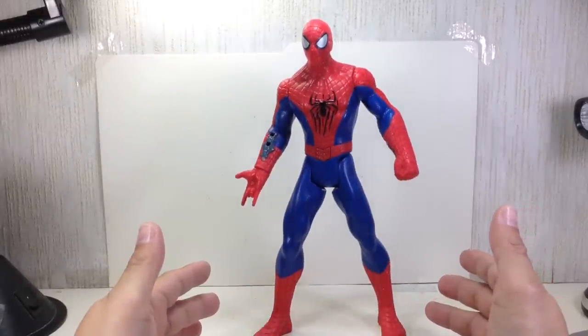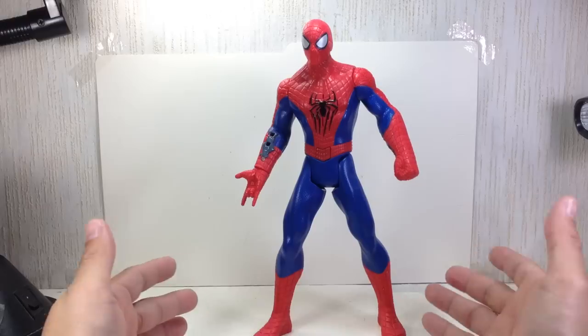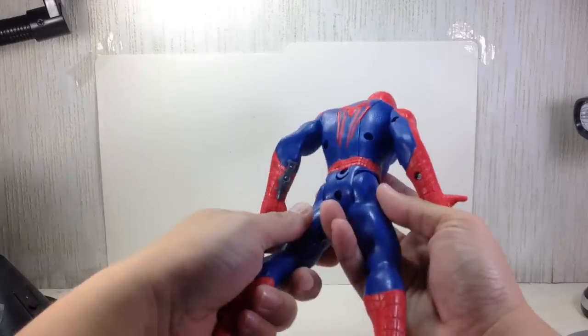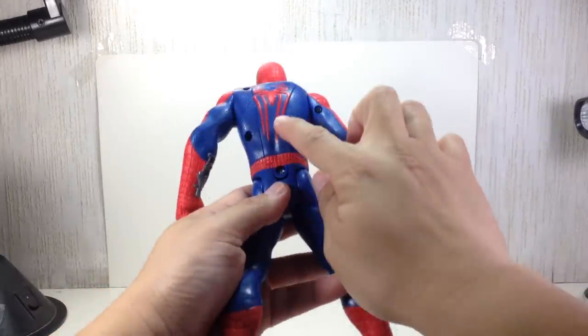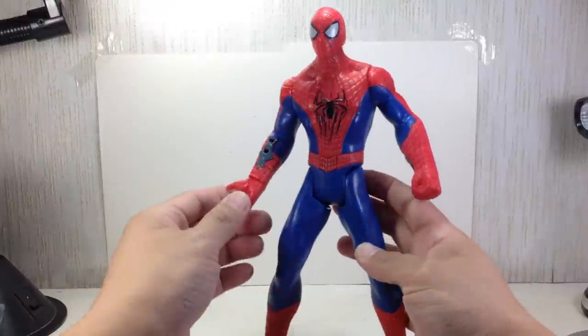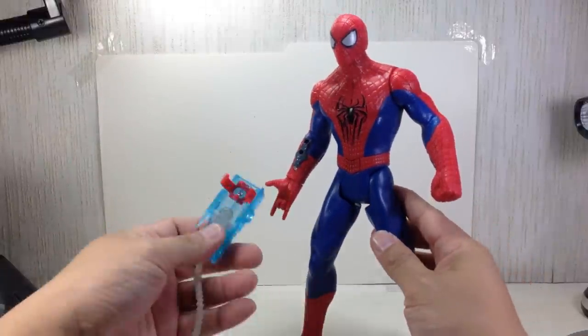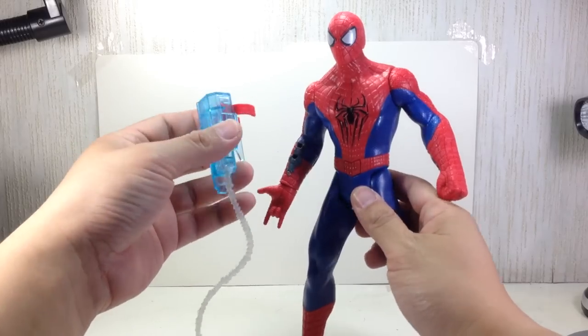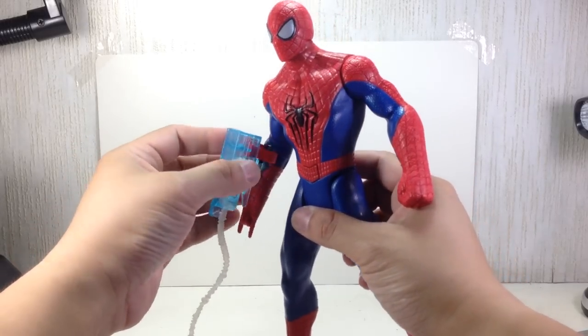So here he is — I measured him, he stands about a little over 10 inches, 10 and a quarter inches tall. Spider-Man, not bad. It's a nice size, a nice hefty size for kids to play with. The battery pack is right here, and he has some awesome phrases and interactive features.